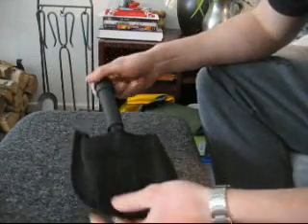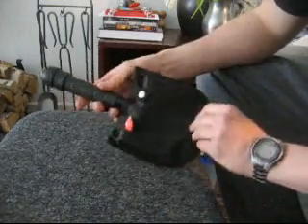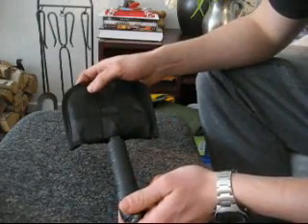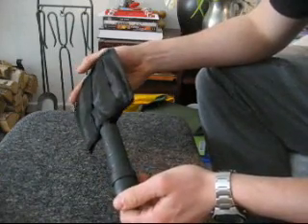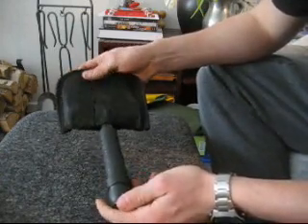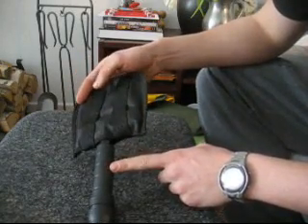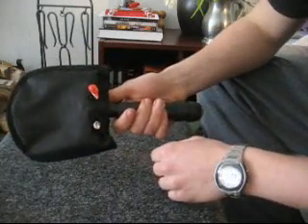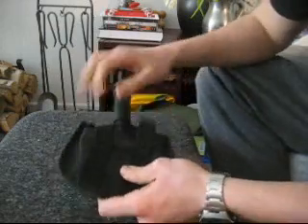The first shovel is what they call a survival shovel. It has a hollow handle, and I'm against hollow handle knives and shovels because they're usually made of plastic and easily break off when you do some heavy work with it. But either way, it's a small, compact shovel.